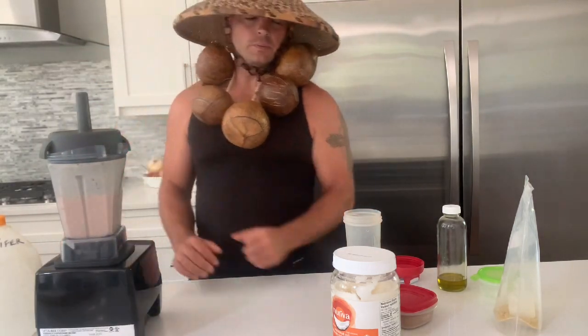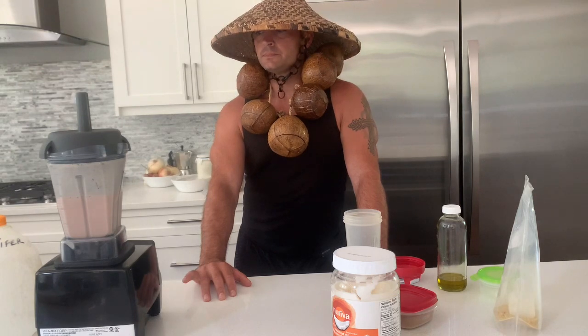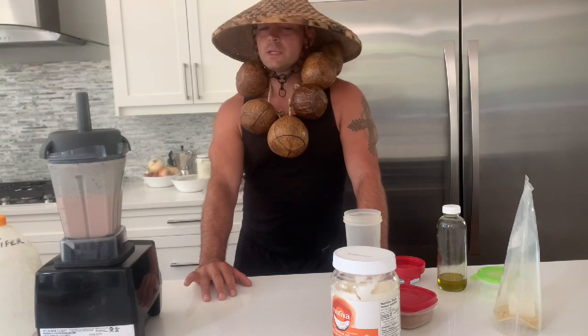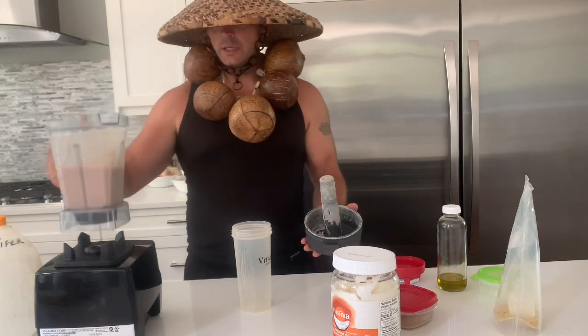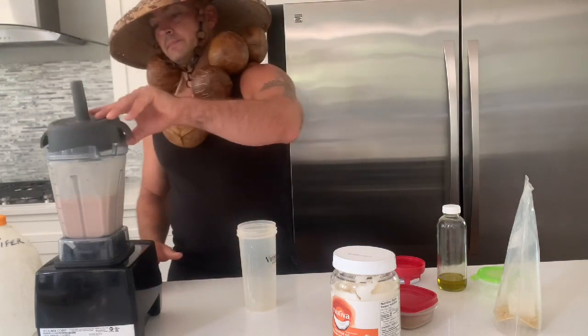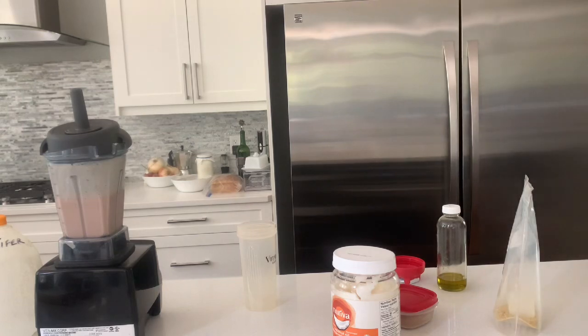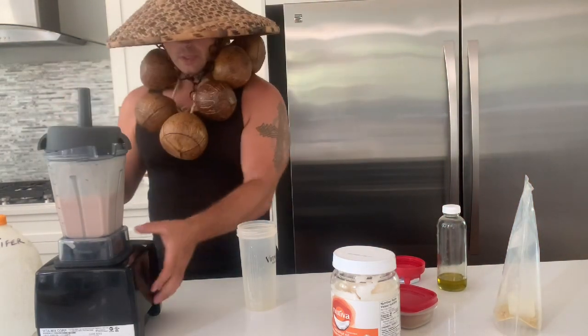Pepper, cinnamon, nutmeg, clove — there's one more, it'll come to me. Oh, you know what, I forgot to put in fiber. Let me put some fiber in here.